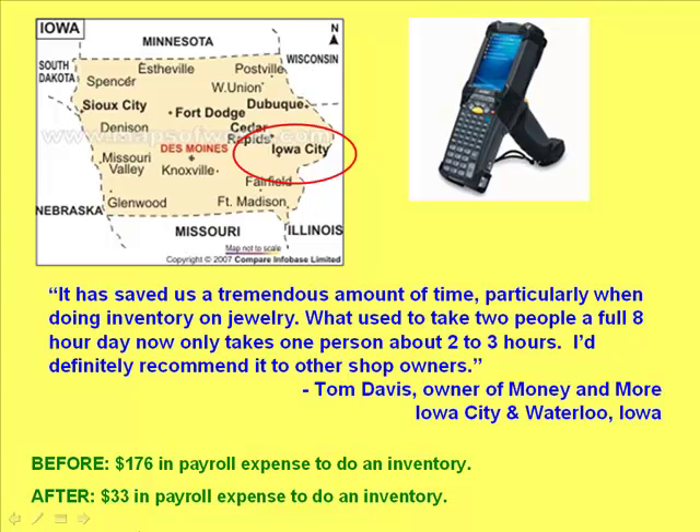If Mr. Davis used a figure of $11 per hour for his employees, what used to cost $176 in payroll expense for doing jewelry inventory now costs him $33. That's a savings of $143 per inventory. That doesn't include the cost of solving problems that would arise due to errors in manual data entry, or the inconvenience cost of taking away one employee from the shop floor during business hours to conduct inventory.